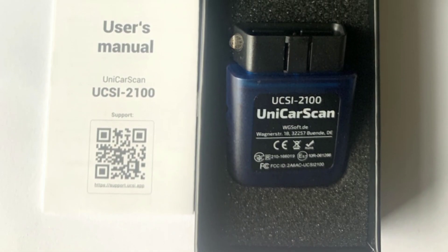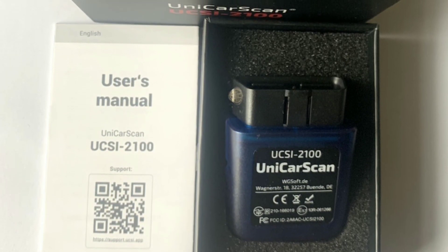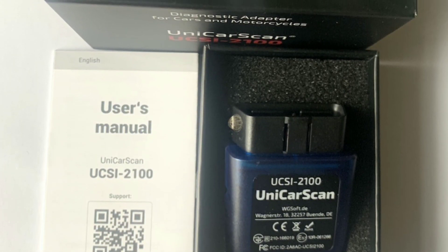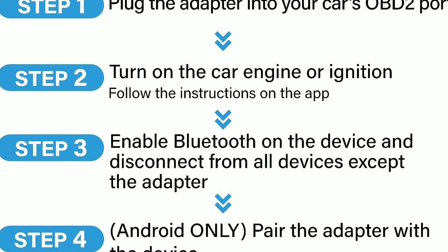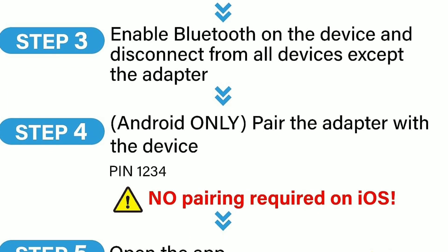Used car inspections. If you're in the market for a used car, the UCC-2100 can be your best friend. Before making a purchase, connect the scanner to the vehicle and check for any hidden issues or pending trouble codes. It can help you avoid buying a lemon.